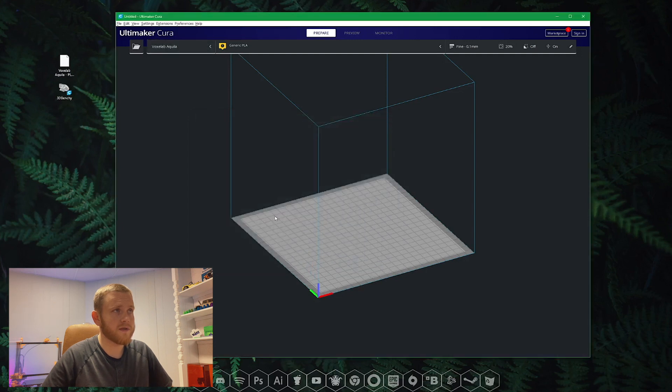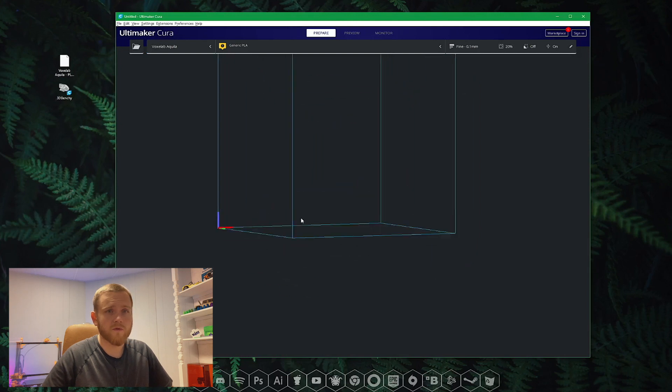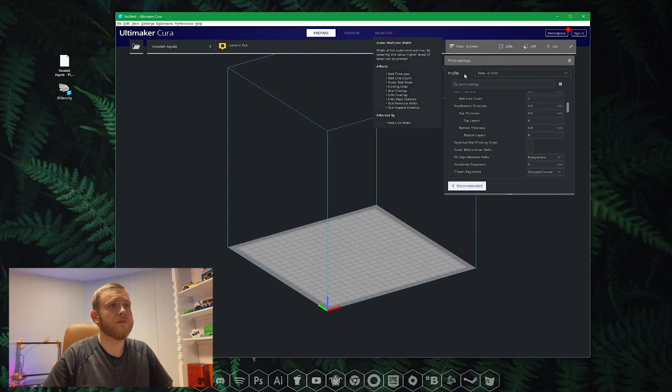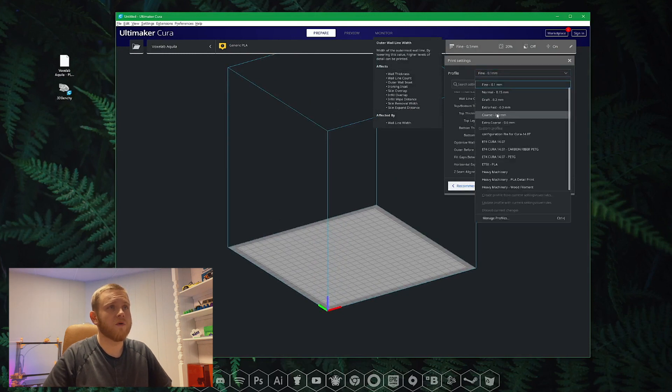Alright, now you should be seeing your printer. On the top left here is where you're going to see your selection of printers — right now you should have just one there and it should be selected. You can move it around, zoom in, drag. On the right side here you can see the standard profiles that are included: fine, normal, draft, extra fast, coarse, extra coarse — those are all standard Cura profiles included with any printer. You could use them or tweak them, but use the PLA profile I've set up for you.